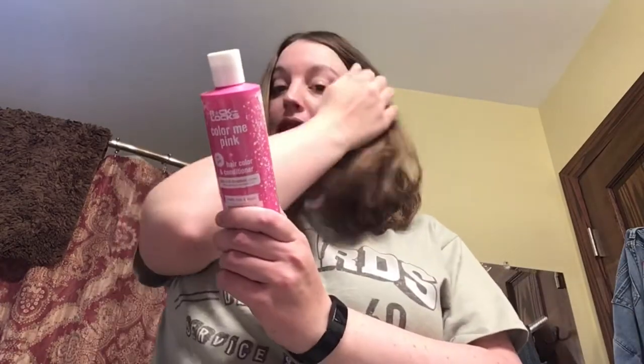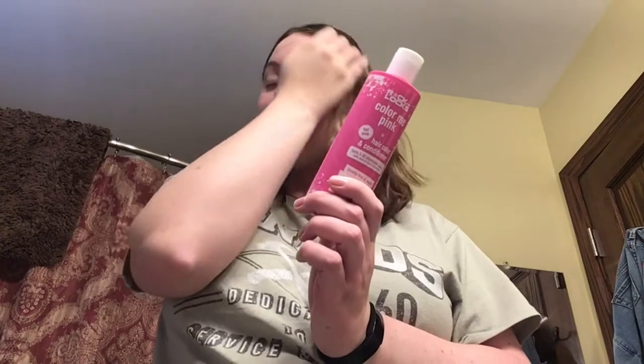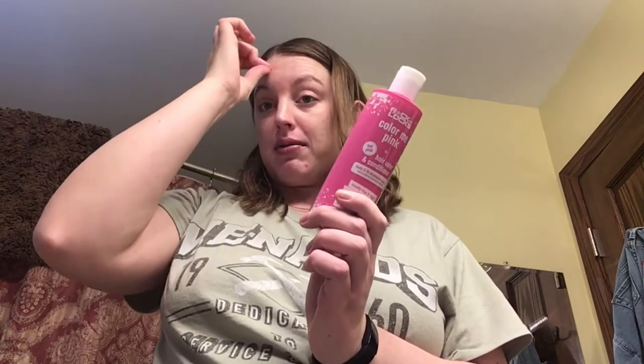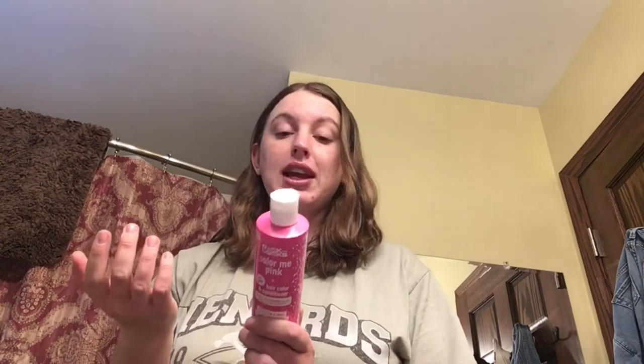Obviously this will work better if you have lighter hair. This is very kid-friendly. I'm just trying it on me, so we are not showing kids on the channel right now. But we plan to use it on my niece, who has a little bit lighter hair than me. We'll see what it looks like on this color hair, kind of medium brown, I guess.